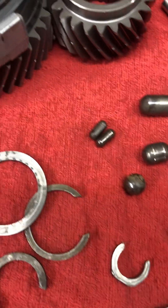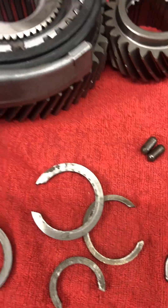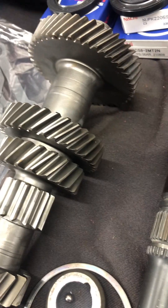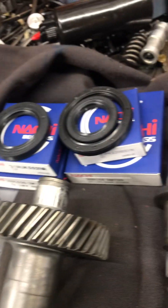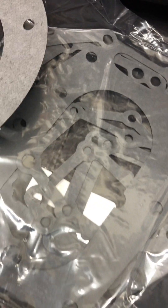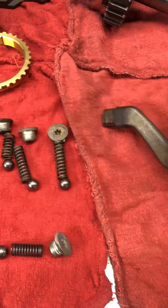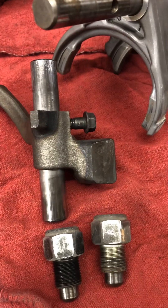You can't just order these from anybody. I got lucky and found all these parts from a parts supplier in Springfield, Missouri. They sent me the bearing kit, seal kit, all the gaskets, the cluster gear, synchronizers — everything. They had everything in stock. I was really pleased.